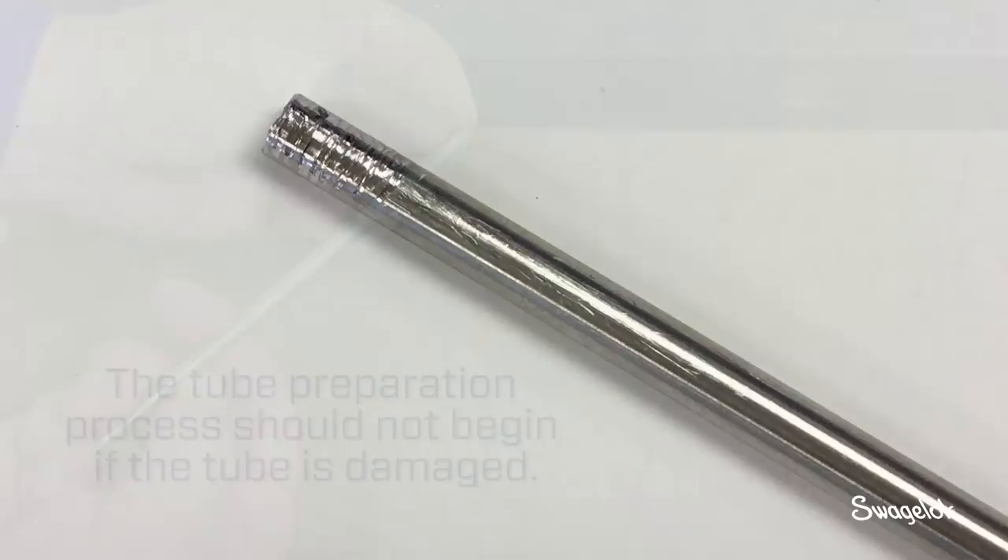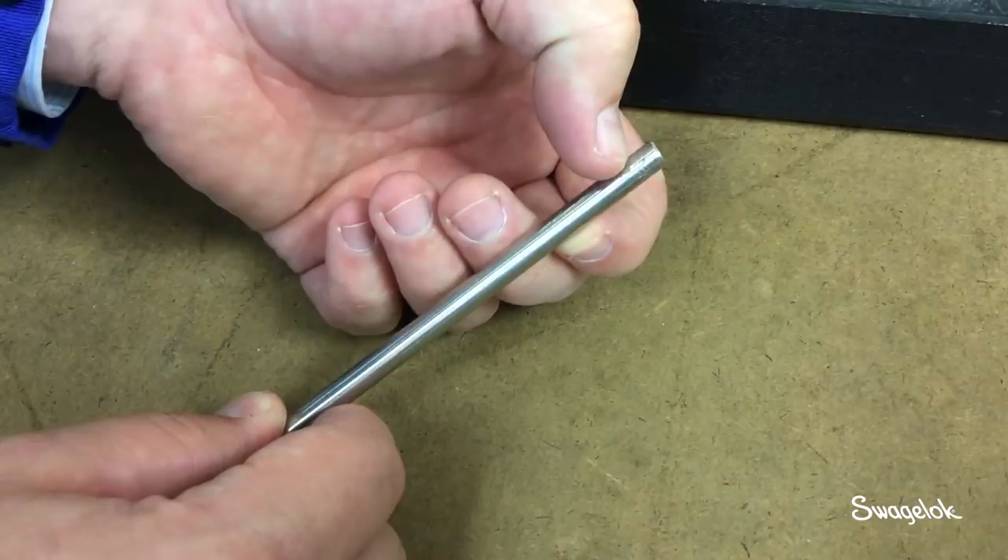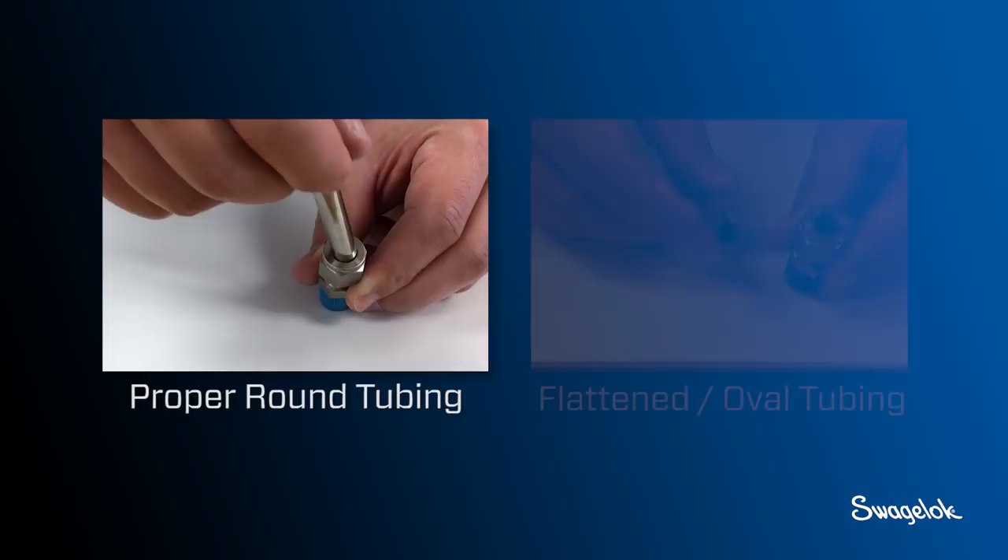Before cutting, inspect the tube for deep scratches and other damage. If the tubing is damaged, cut off the damaged section or use different tubing — do not use damaged tubing. Scratches that can be detected with a thumbnail are too deep and that damaged area should be cut off.